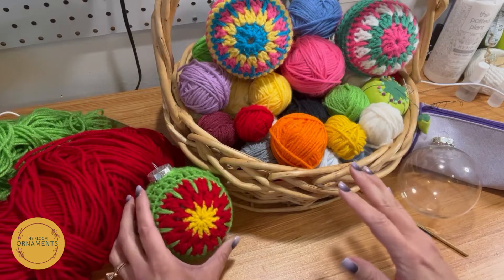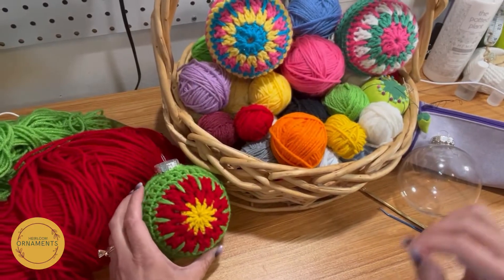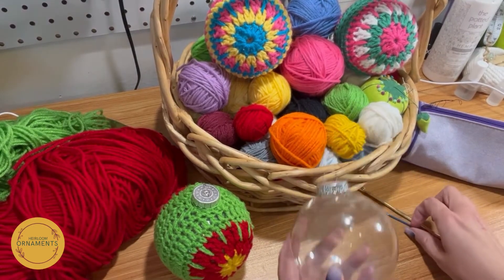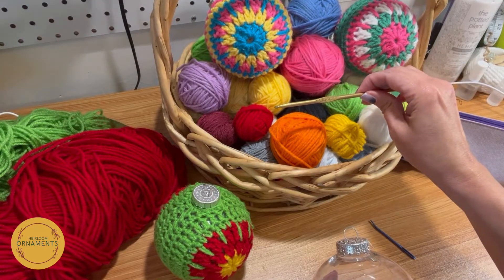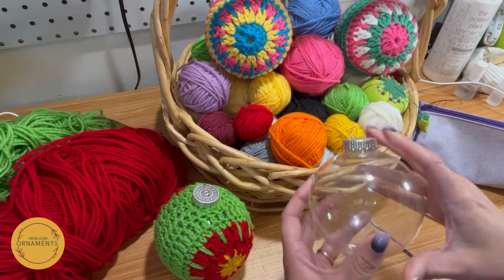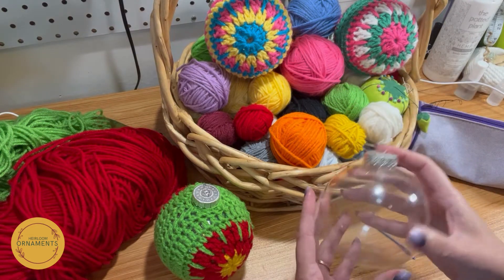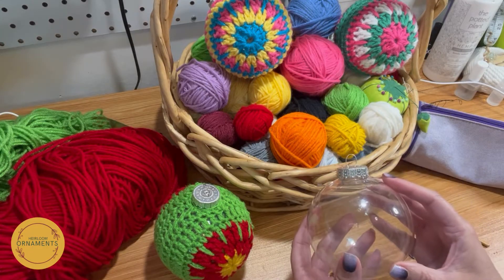You can use any color combination you want. Here I was trying to make it look a little bit like a poinsettia, but we're not really sure on that. All you need is some scrap yarn, an ornament of any size, a darning needle, and a size G hook — that's a 4.25 millimeter hook. I'm using four-inch clear bulbs; I buy these by the case at Amazon and use them for a lot of other projects.